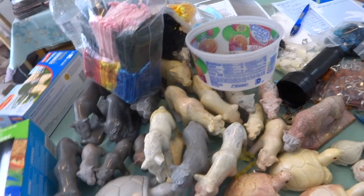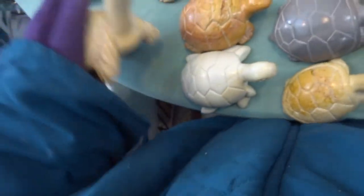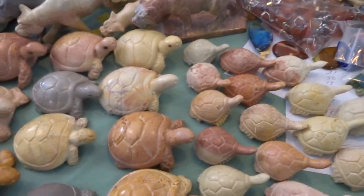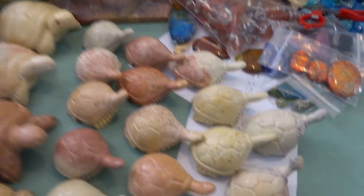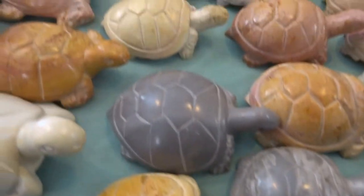Each one of these is a signed sculpture. They're either signed Bernard 2020 or they're signed Ben. Some might even be signed Kenya, or Ben Kenya 2020. So these are a few of the ones I have.